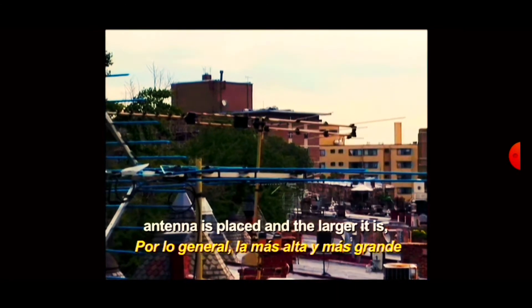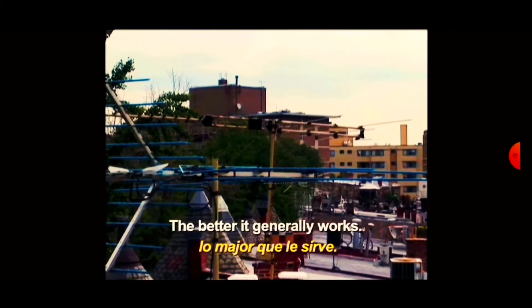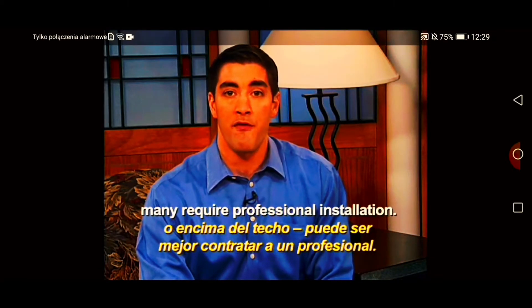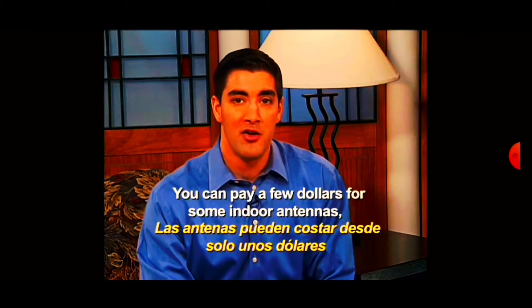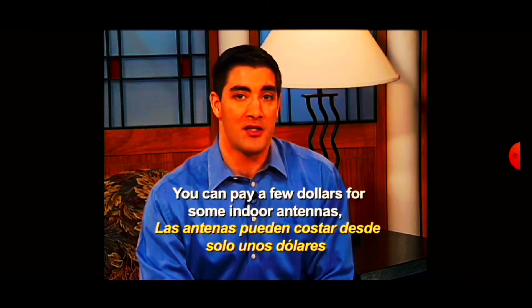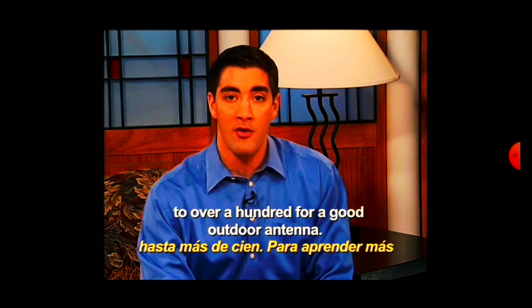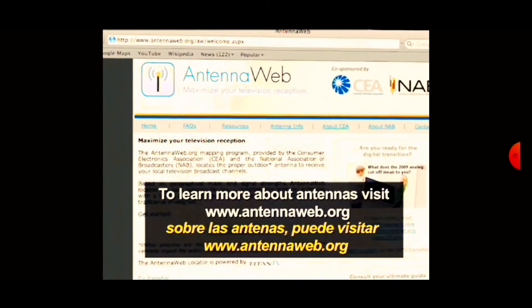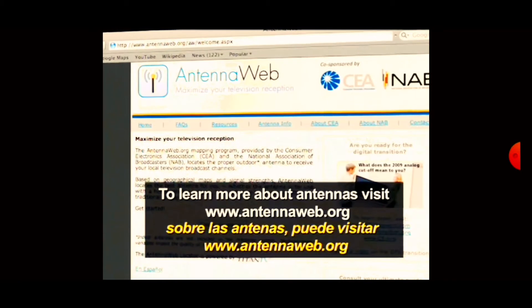The higher an antenna is placed and the larger it is, the better it generally works. Be careful setting up any outdoor or rooftop antennas — many require professional installation. You can pay a few dollars for some indoor antennas to over a hundred for a good outdoor antenna. To learn more about antennas, visit www.antennaweb.org.